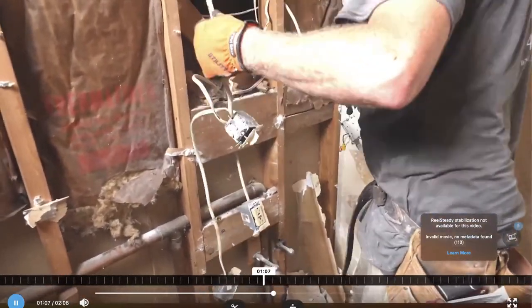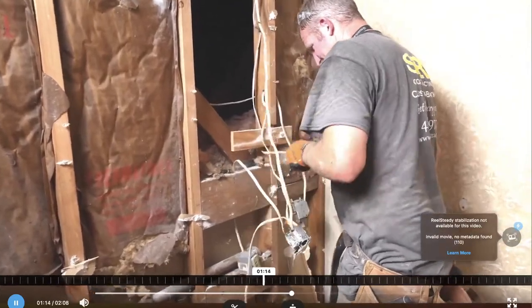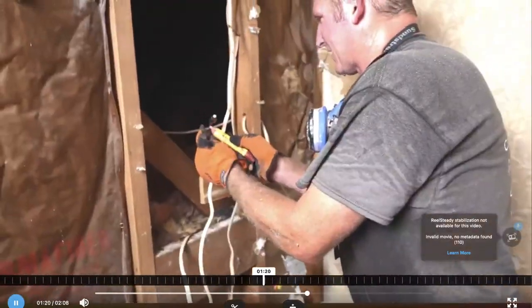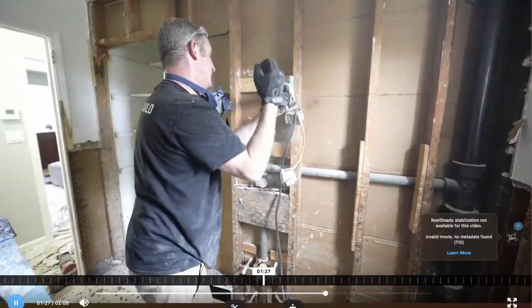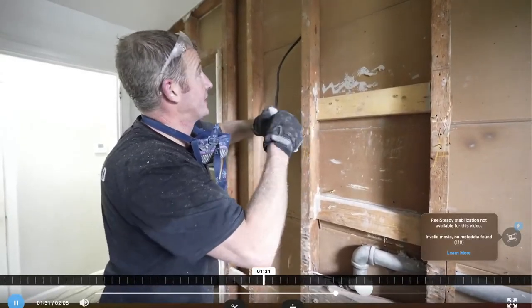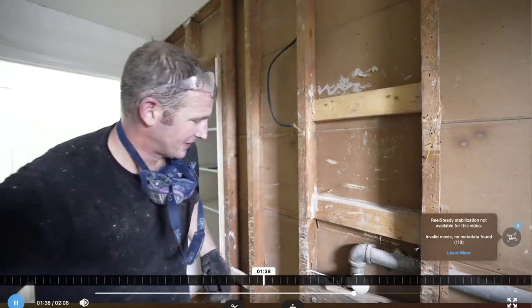This is just a rat's nest here, so let's get rid of all of this. One of the problems with these old wires — the cloth ones — is there's no ground. So it was definitely not safe to put an outlet off of something like this.